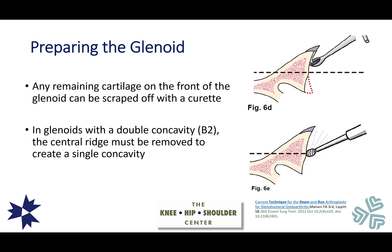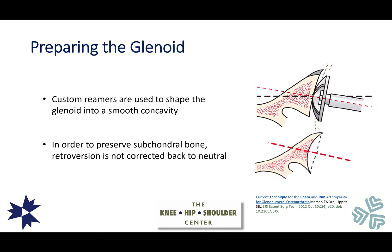How do we prepare the glenoid technically? Any remaining cartilage on the front of the glenoid can be scraped off with a curette — a small spoon-like surgical instrument. For glenoids with a double concavity, the central ridge between the two can be removed with a burr to create a single concavity. We then use custom reamers — circular instruments with cutting blades — whose radius of curvature is customized to match the diameter of the head being placed. The bone is conservatively reamed to create a single concavity, not overly correcting orientation but creating one smooth surface.